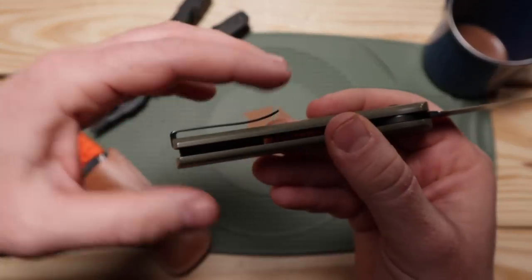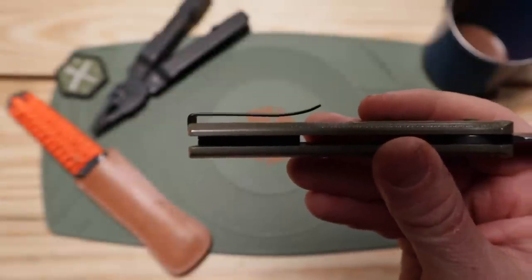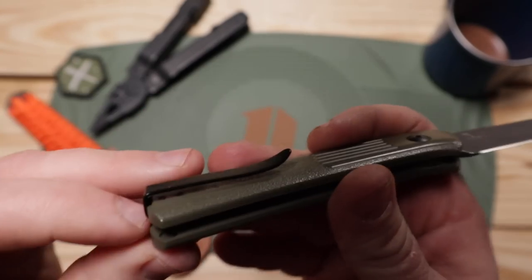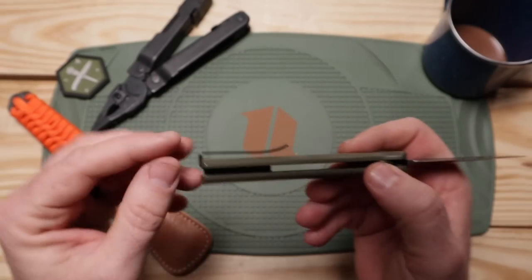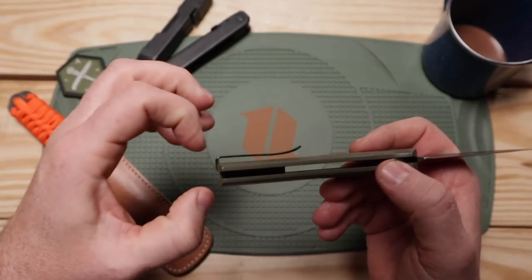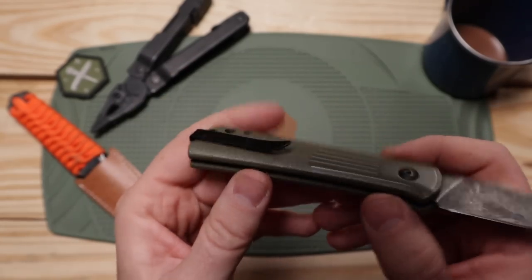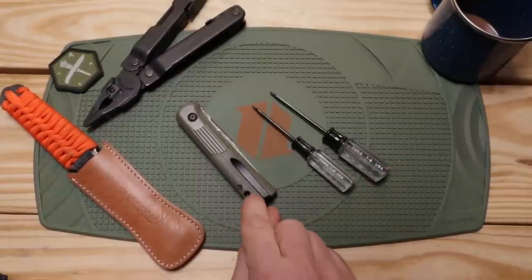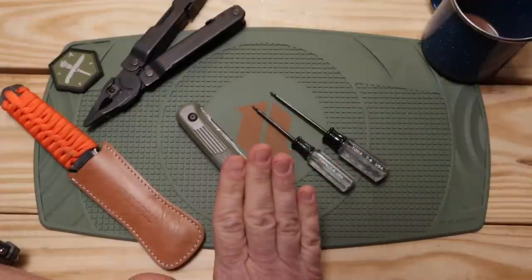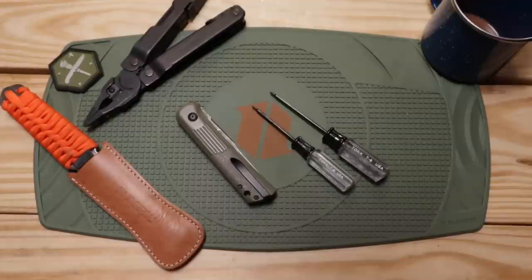It snagged on something and, because it's strong, it pulled away from the body and now needs to be bent back down. The downside is we're going to have to disassemble this tool in order to take the pocket clip off, re-bend it flush with the body, and reassemble. Otherwise it's not carryable — it's obnoxious and just falls out of every pocket. You're going to need a T8 Torx for the pivot and a T6 for the two back screws — thankfully only three total.